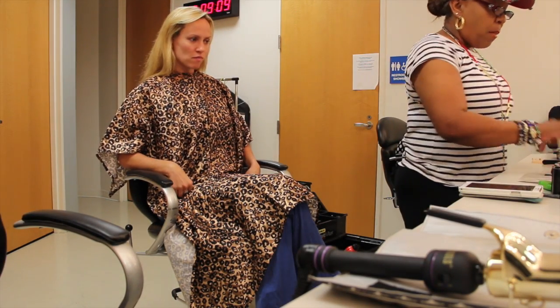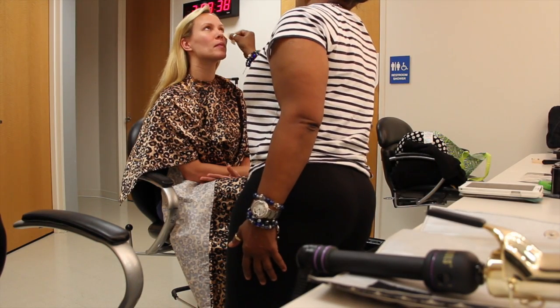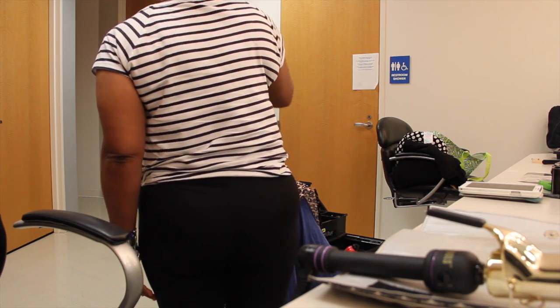First thing we start with: you must prime the skin. Prime the skin first — get it really nice and smooth so the makeup can just adhere to it and it can look so pretty.